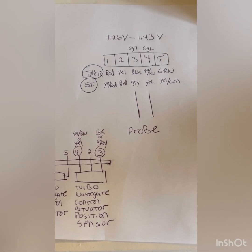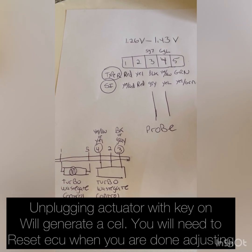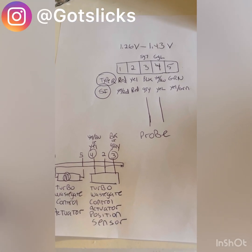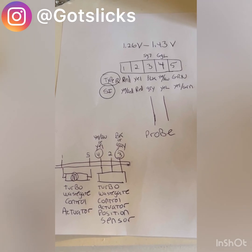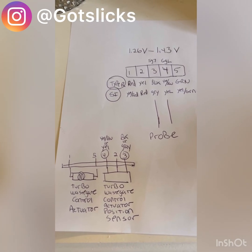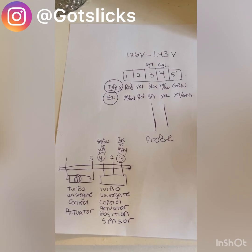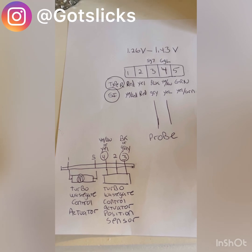Remember, when you first start this process with the key on, unplug your wastegate actuator and plug it back in — it should stop buzzing, and that way you'll be able to manipulate it with your hand with just a little bit of pressure. Once you're done with all this, just reset your computer again and start your car up. On startup it should complete the check and set the closed voltage. If you guys have any questions, just hit me up on Instagram at gotslicks.